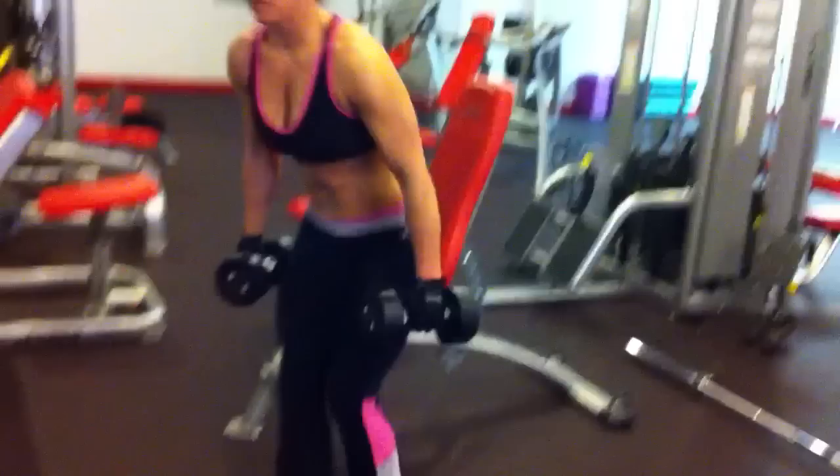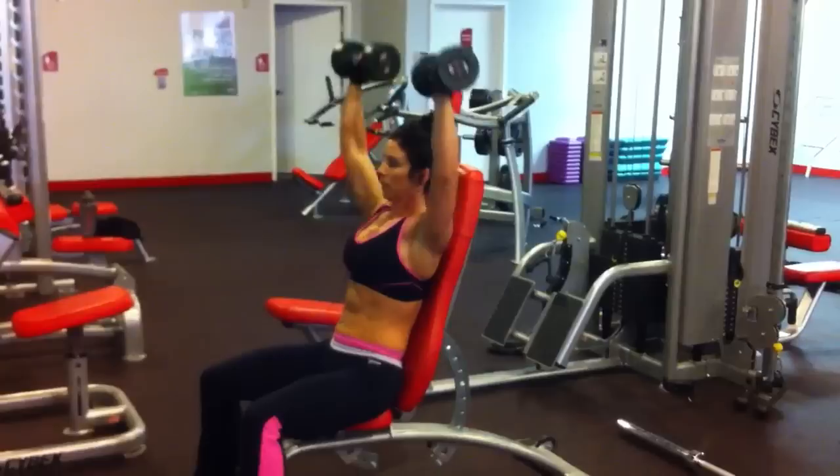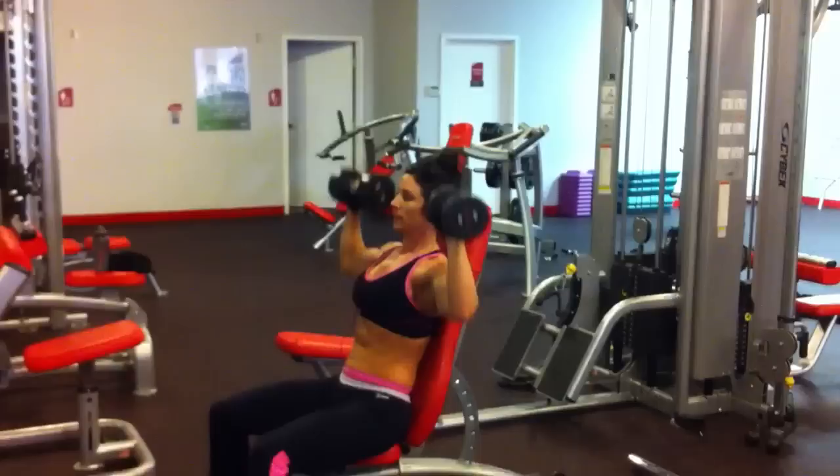I'm going to start off with some simple military press, and I'm going to go to 20.